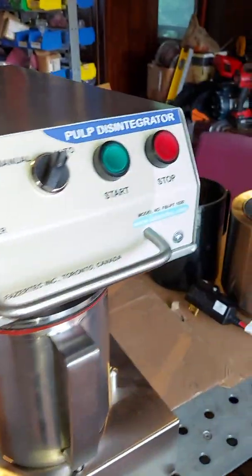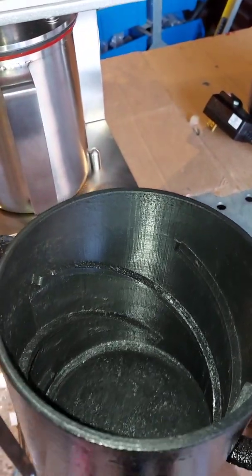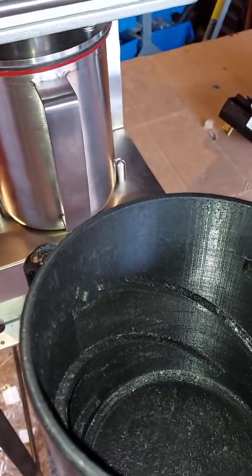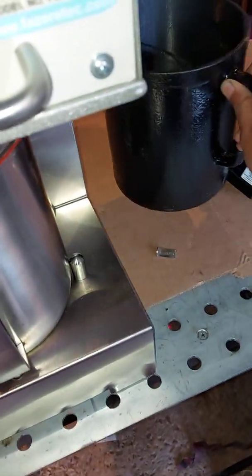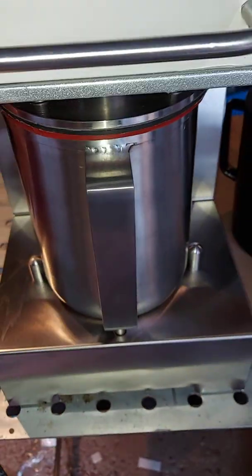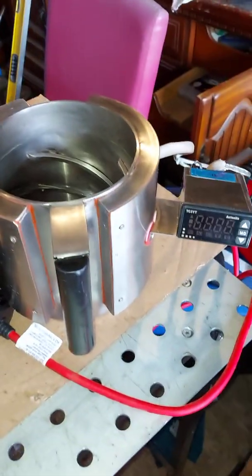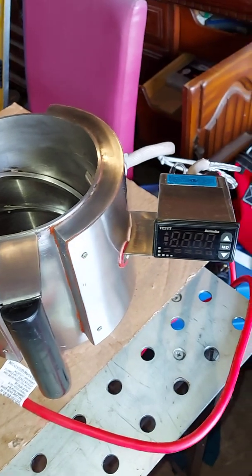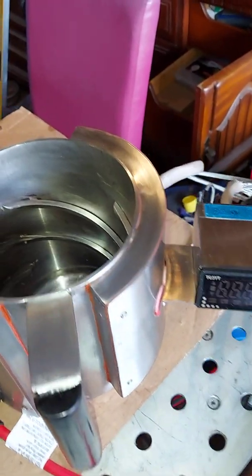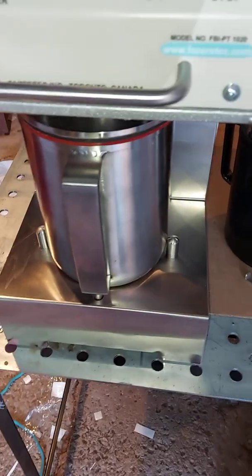You can see the jars here. The pulp disintegrator jar has three or four baffles inside at a specific width and pitch. We have a plastic jar, a stainless steel jar, and a heated jar. The heated jar has two heaters on both sides and the temperature can be controlled by the controller. We have a sensor inside — you can see there — to measure the actual temperature.